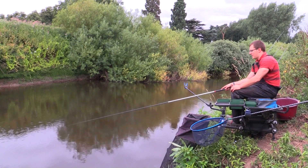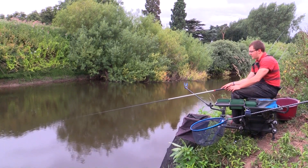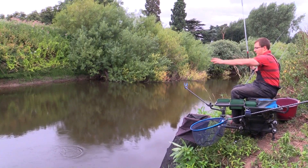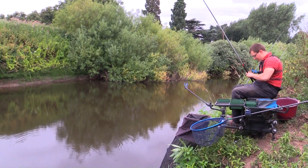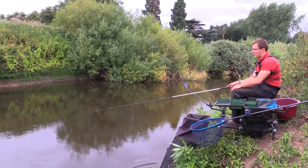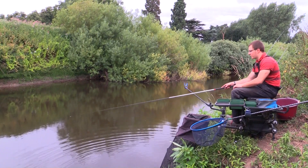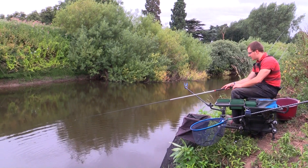Crucially when the river's down like this you need to feed as dark a mix as you can. You're going to be feeding a lot of groundbait and you don't want to create a huge area where the bottom is pale and the fish can be seen by predators like pike. By feeding dark groundbait it gives the fish a little bit of security. Any groundbait mix that's darker than the riverbed is what you want to try and do when the river's as clear as this.